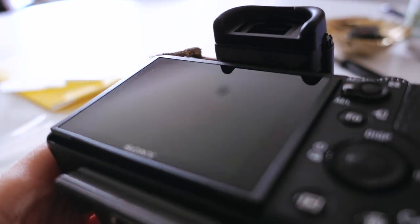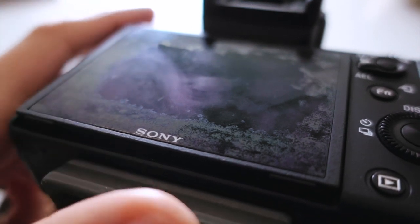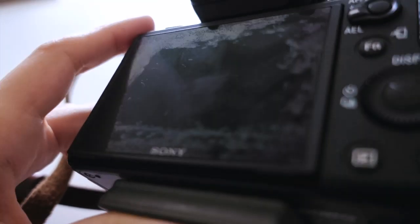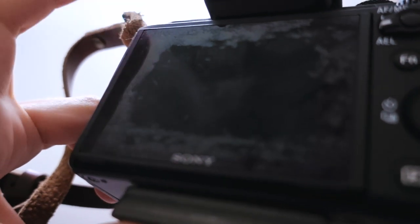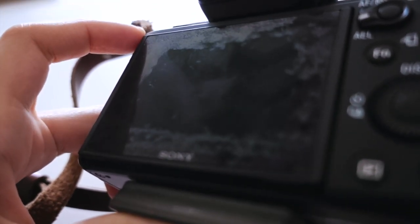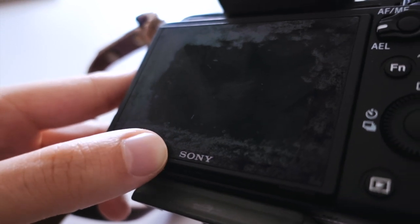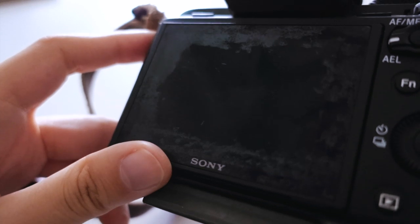This is how my screen on my Sony full-frame camera looks after using an alcohol wipe — pretty bad. I use alcohol wipes on my phone, my MacBook, and nothing ever happened. I clean my glasses with alcohol wipes too and it's always fine, but my screen is clearly damaged.